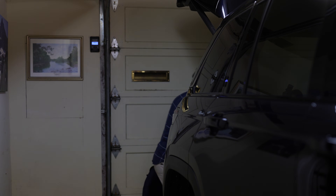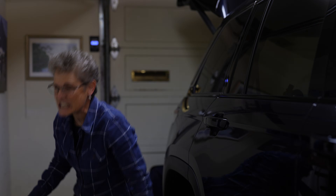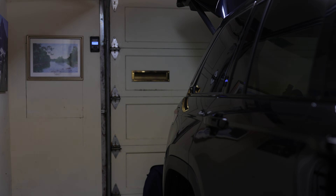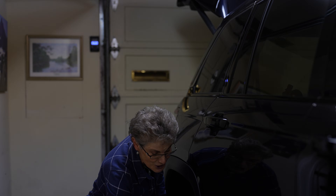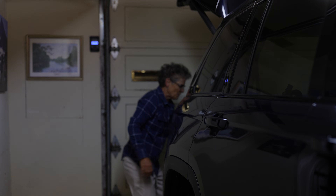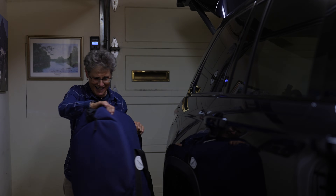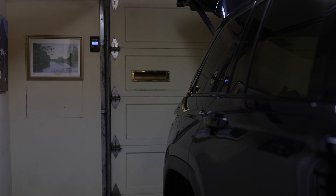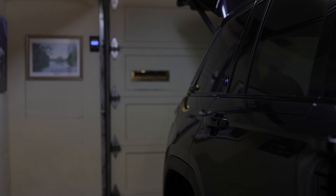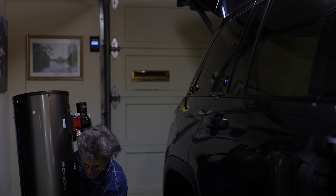I just bought a used 10-inch Dobsonian telescope for $700. It's in pristine condition. I know what you're thinking, Sula, you could have gotten a brand new one for the same price. Not like this one. It came with a whole suitcase of irresistible goodies that I'll tell you about. And the telescope is perfectly collimated and she made all kinds of upgrades to it that you can make to your telescope.